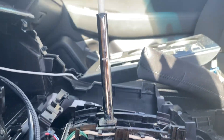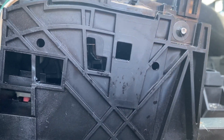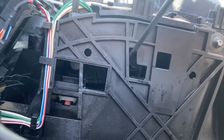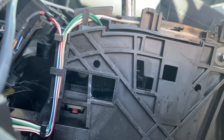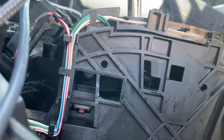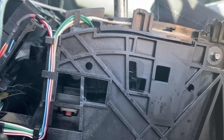A key stuck in a Subaru. You are looking at the shift assembly, and right in here, when you push that in, it releases that switch, and then you can put it in gear.